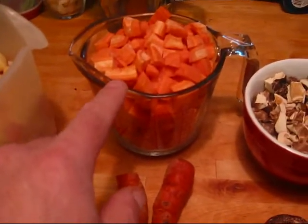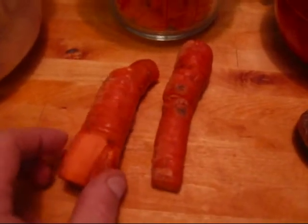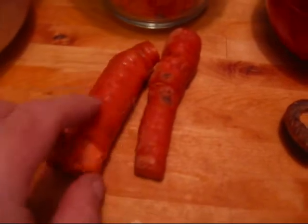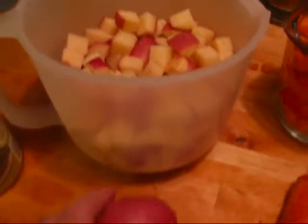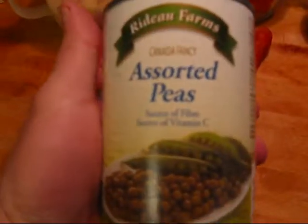Two and a half cups of chopped carrots. You can see these are carrots from my root cellar — they may not look so pretty on the outside, but you just give them a shave with the vegetable peeler and chop them up and they're fine. That's about one and a half liters of chopped, cubed potato. And we've got some peas that I got at Giant Tiger for 88 cents a can.